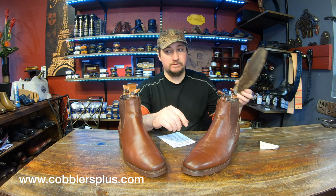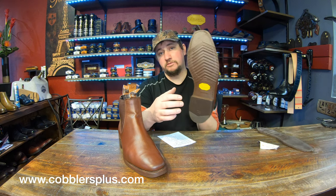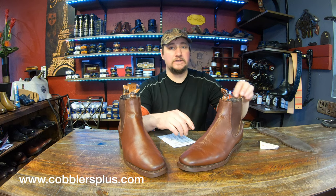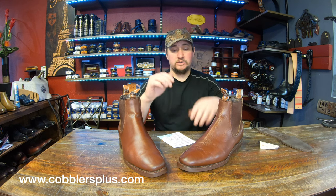If the sole is changed up to something different — like we did with the Vibram 700 here — then we can definitely use all other stacked heel bases without any issues. The adhesives work phenomenally with that sole and other types of rubbers.